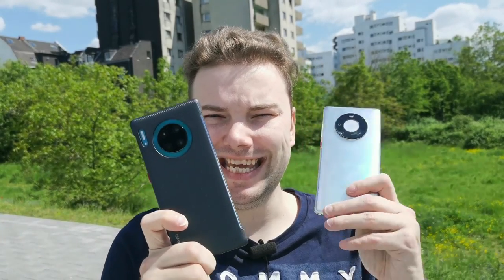Welcome to a new video. In this video we have a meeting of the generations: the Mate 30 Pro against the Mate 40 Pro. We want to take a look at how far apart the cameras are in this one generation update, so let's get started.